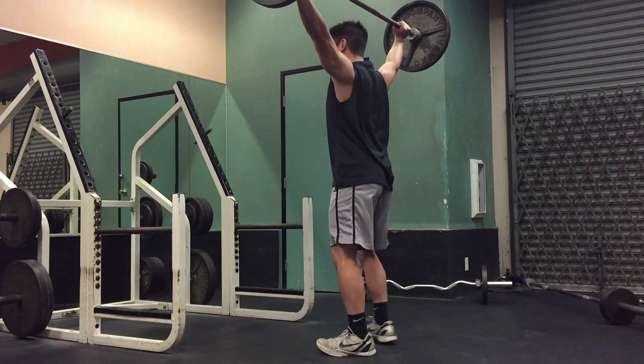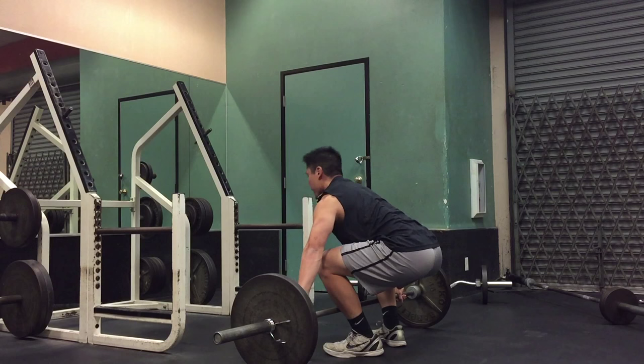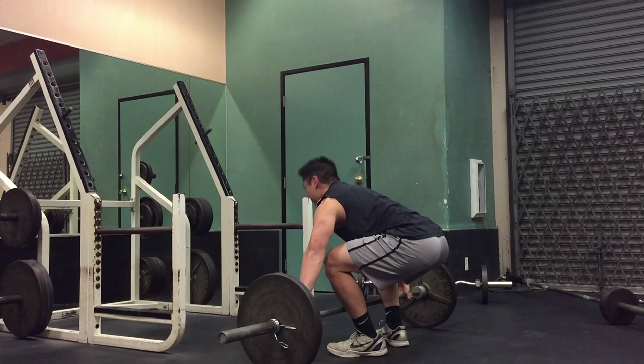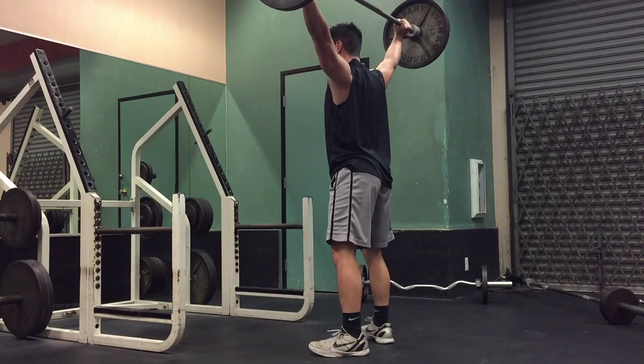As you can see, I'm performing power snatches, which is my working set, and I'll be performing three reps for three sets with my five rep max. It's very important that when you are performing snatches and cleans that you do not explode until the bar has passed your knees. Most people explode too early or the bar is too far away from their bodies.